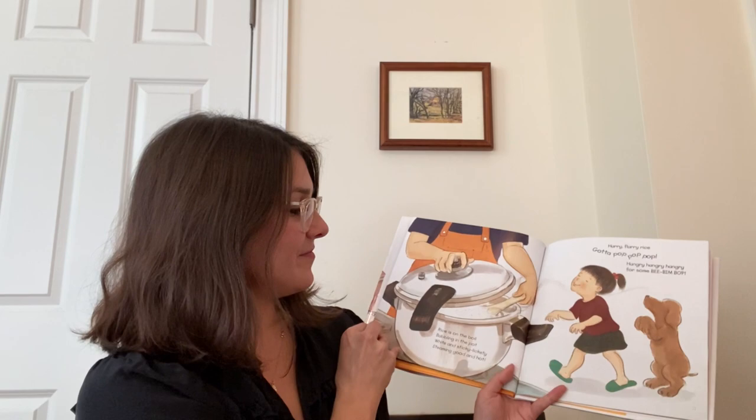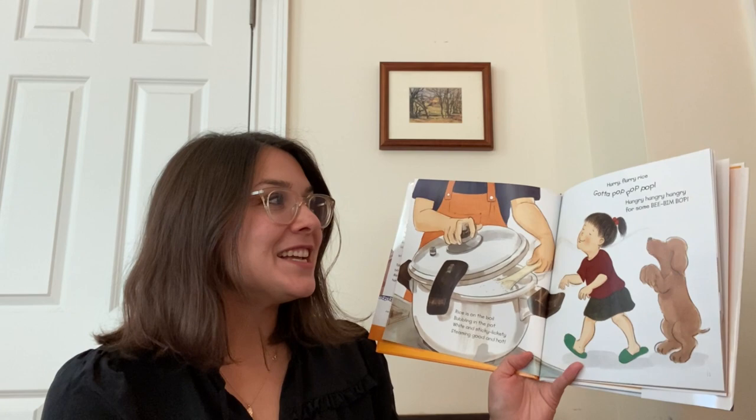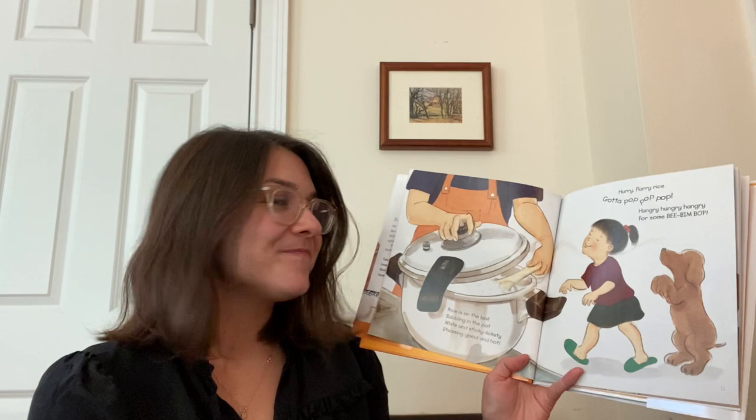Rice is on the boil, bubbling in the pot. White and sticky, lickety, steaming good and hot. Hurry, flurry rice. Gotta pop, pop, pop. Hungry, hungry, hungry for some bibimbap. Do any of you like rice? I love the taste of rice.